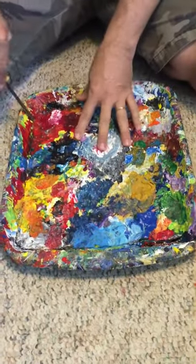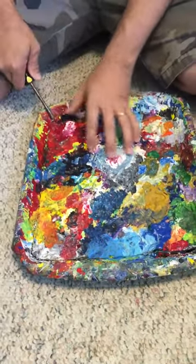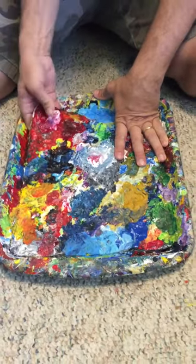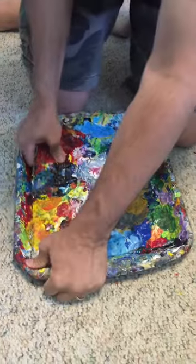But there comes a time when it's time to peel the paint up, so that's what we're gonna do. I basically took an exacto knife and cut all the way around it, and now I'm gonna use a screwdriver to peel it up. We're gonna see what beautiful painting lies on the other side of all this paint. Takes a little work.